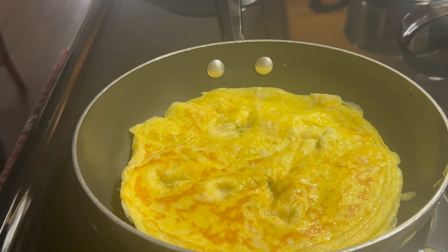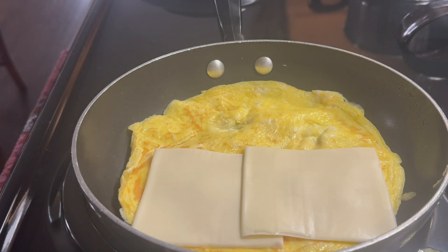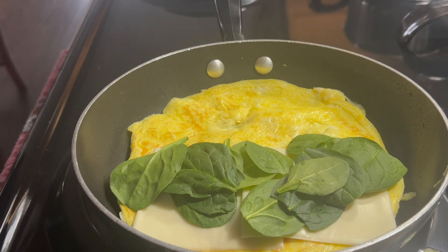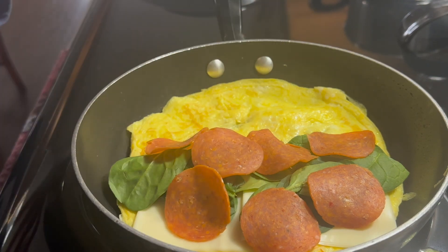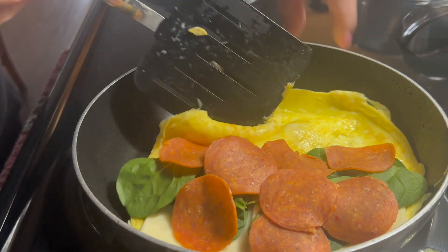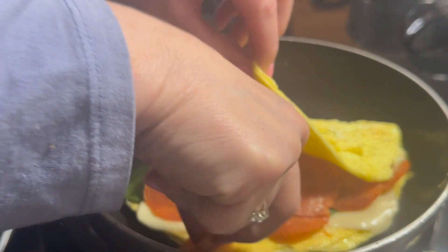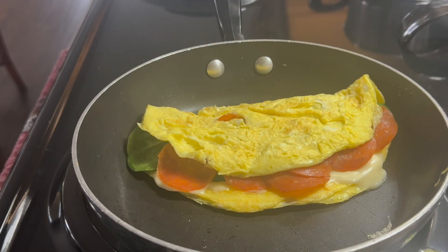I didn't quite flip it as well as I wanted to, but that's okay. Go ahead and add in your cheese, a vegetable, and I'm gonna use pepperoni as my protein — even though the eggs already have protein, this is a little extra. Let it cook for a little bit on each side.